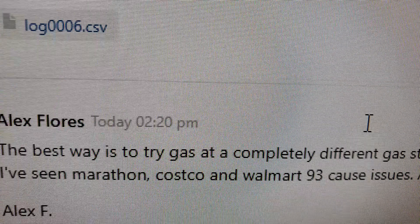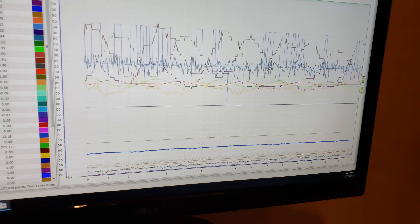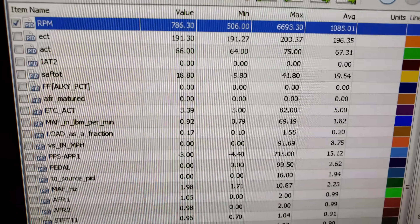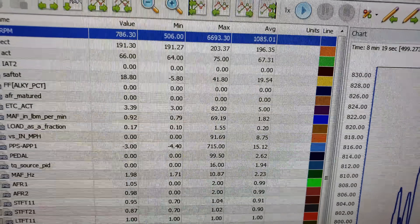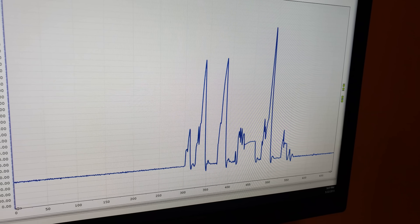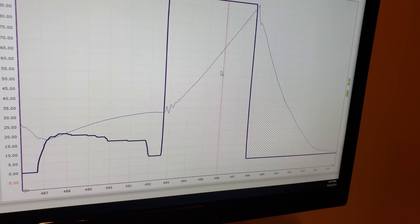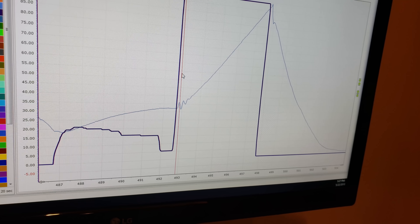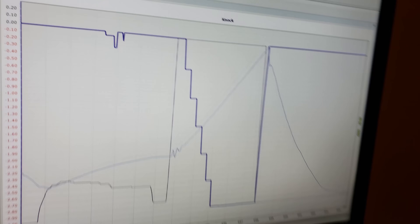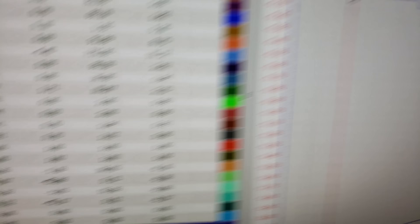He got me another log as a good customer. Let's take a look at datalog number six. Same thing — I'll go to the bottom, deselect all items, so all that disappears and only RPM is up. I'll max it out. You can see that big spike at the end — I'm going to highlight pedal, boom, there he is. He went to the wood. Remember last time he went wide open throttle it pulled back three degrees of timing.